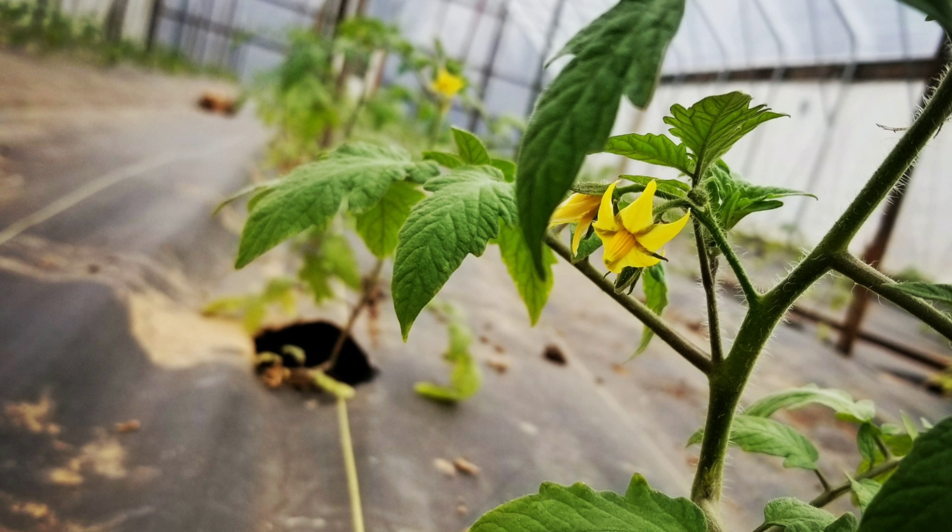Hey all, Farmer Dre here. Well, obviously I'm not here because you can't see me — you're seeing a picture of a beautiful tomato plant. The reason is I forgot to film an intro. Who forgets to film an intro? Anyways, in today's video we are staking our tomato plants, so you guys stay tuned.